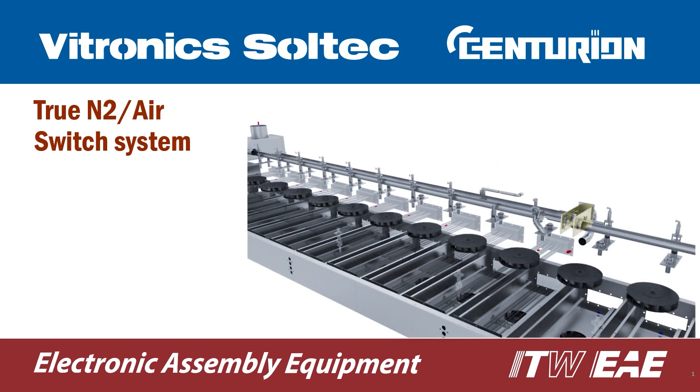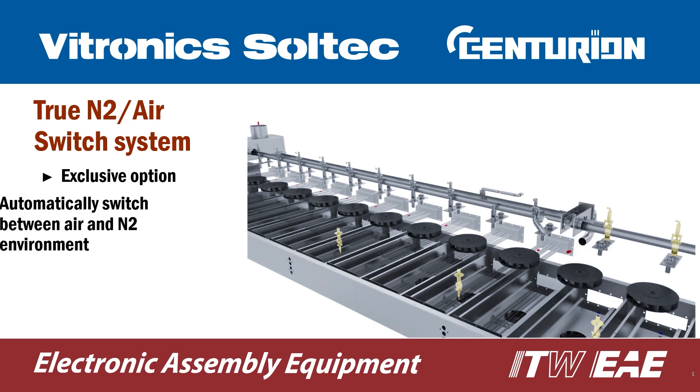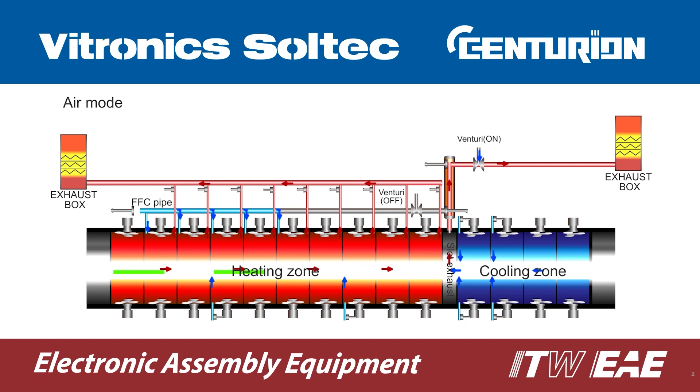The true nitrogen air switch system is an option that no one else offers. With the push of a button, you can automatically switch between a true air environment and true nitrogen environment. In air mode, cell port valves are open to proactively extract flux vapors out of the chamber to the exhaust box where the vapors are condensed.